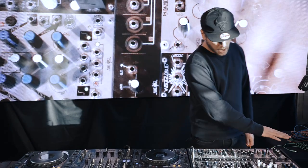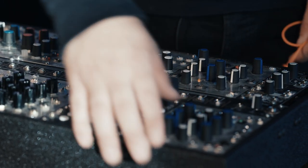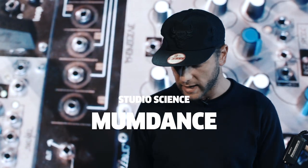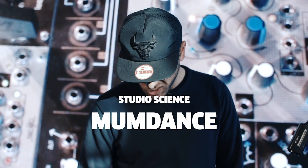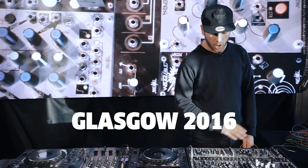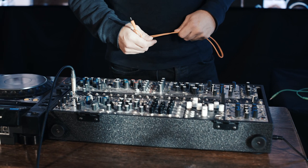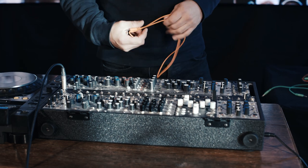This is my live modular rig in a case that I can carry as hand luggage, which is very handy. This is unusual to most people's live setups because it's essentially a noise box. It doesn't have a sequencer, so I can't program in any sort of drum patterns or melodies with it.